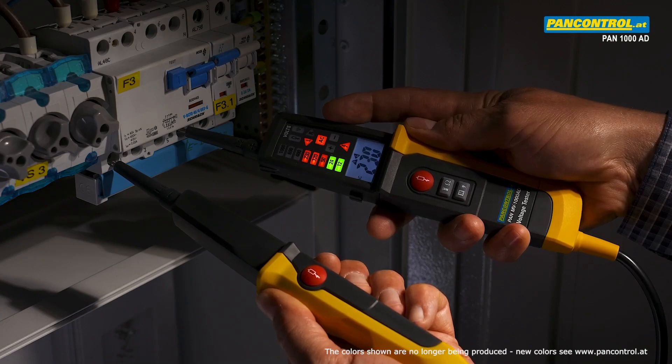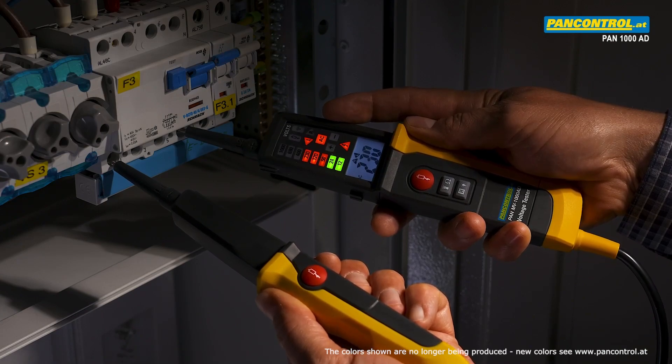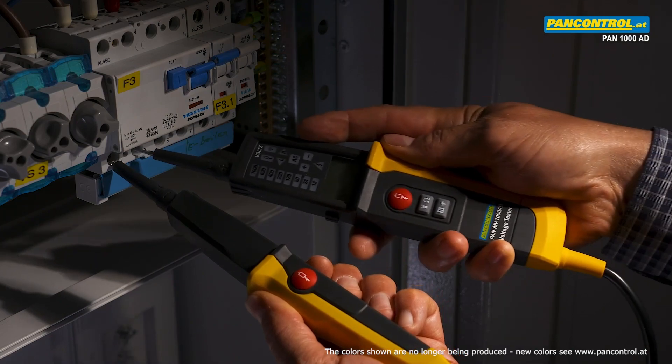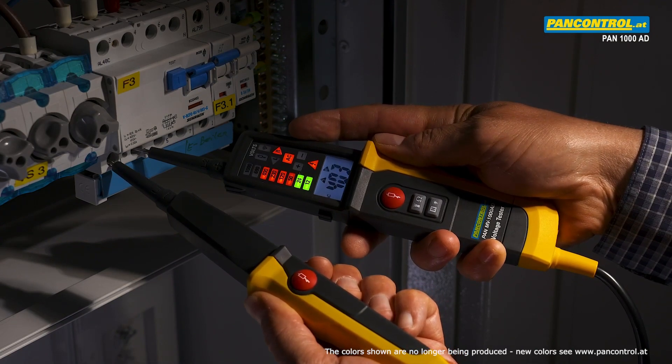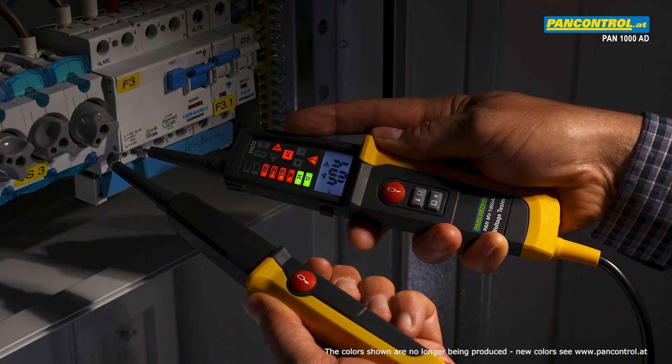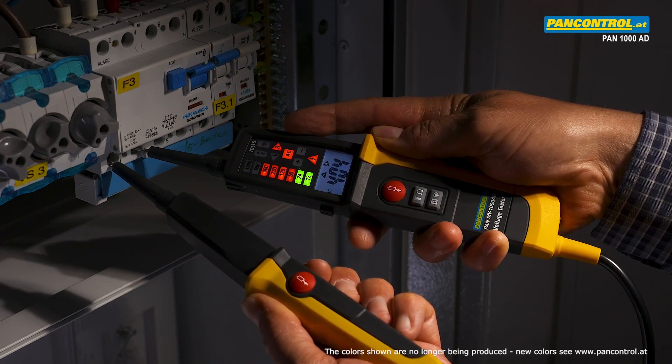For AC voltage measurement the AC voltage lights up. Between phase and neutral the tester shows 230 volt, between two phases 400 volt, and at the same time the rotary field indication lights up — in this case right field.